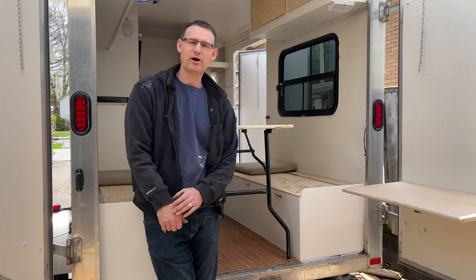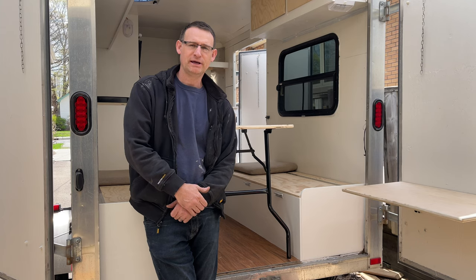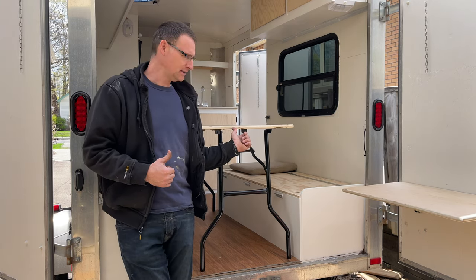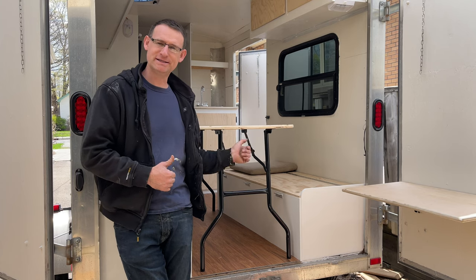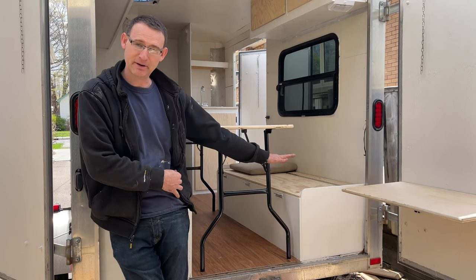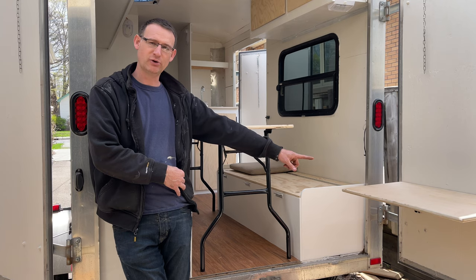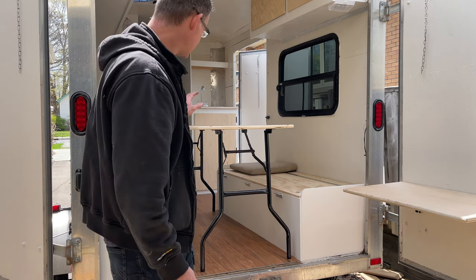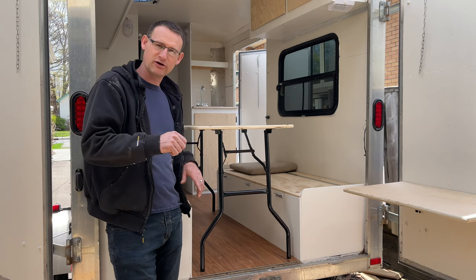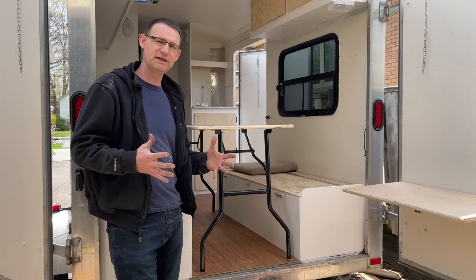Hi everyone, welcome back. Part 11 of my Cargo Trader to Camper conversion. In this episode we're going to talk about the table that I built and how I did that. I wanted a table that I could take out with me and one that I could put in — it also folds down to make the bed. We'll talk about this little fold-out table off the door, my toilet install, how I did some of my locks — lock for my fridge, lock for the door — and the exterior door handle. So we've got a lot in this episode.